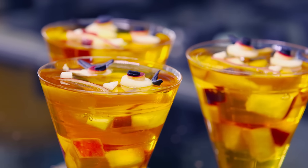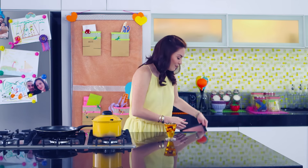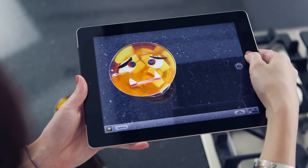That's it! Eye-catching jelly monsters that kids will surely love. Let me take a picture of my jelly monsters and send it to my girlfriends to give them some ideas on what to prepare during birthdays.